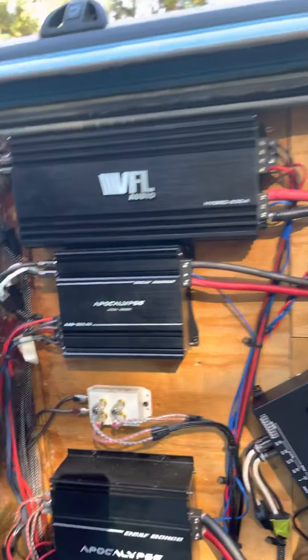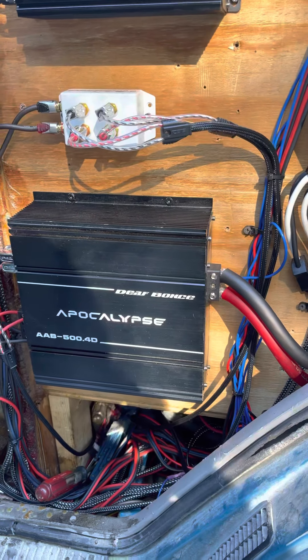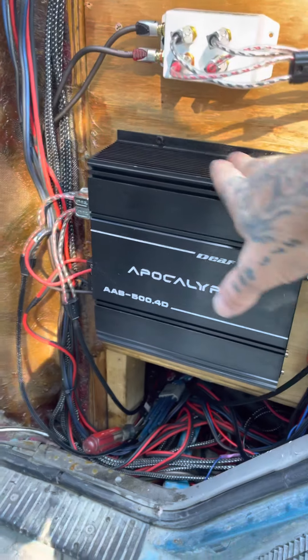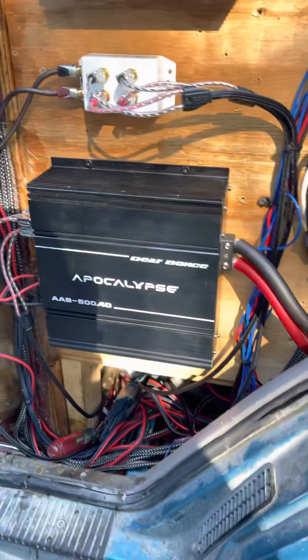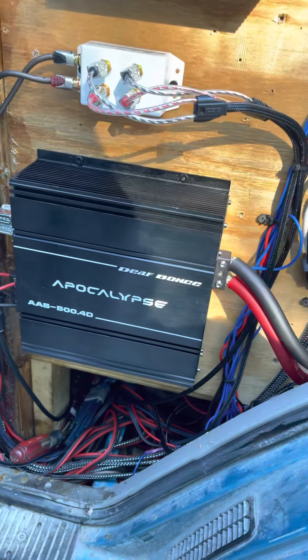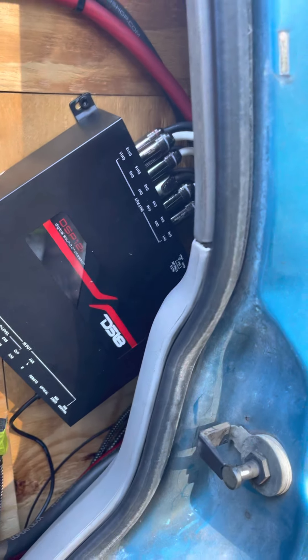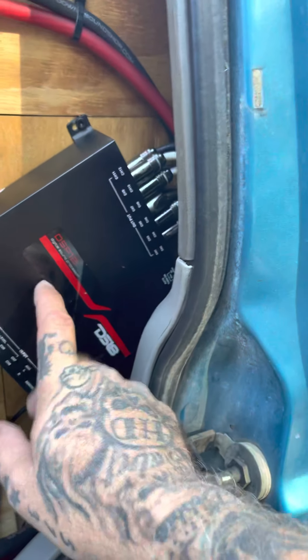My amps for the mids and highs - yes, I am missing two 5Ks down there. I blew a 5K, so I had to put in this little 500x4 that I had laying around; that's running my 10s right now versus two 5Ks. DSP from DS18 - this thing has been badass, these are really good.